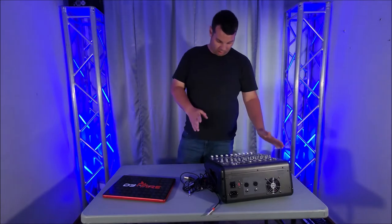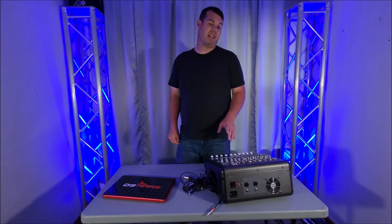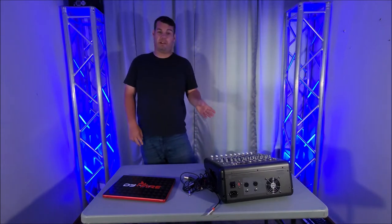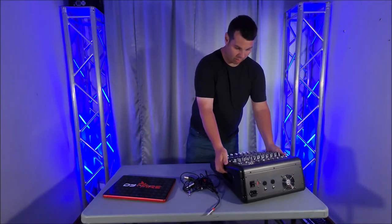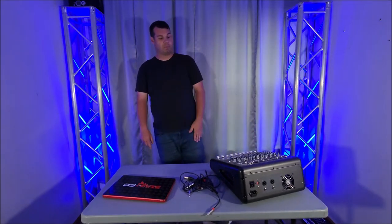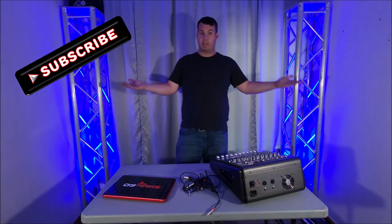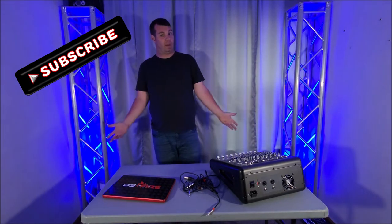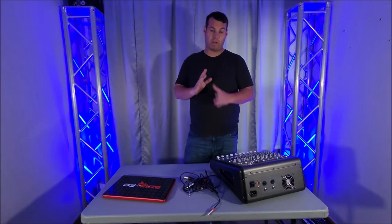So we have the Rockville RPM 870 powered mixer. This is a 6000 watt powered mixer — well, that's what they claimed it to be. I've had several people asking how are you hooking your laptop up to this to get the audio to it to put out to your speakers. I can't seem to figure it out. So we're going to go through this in depth and what you need.